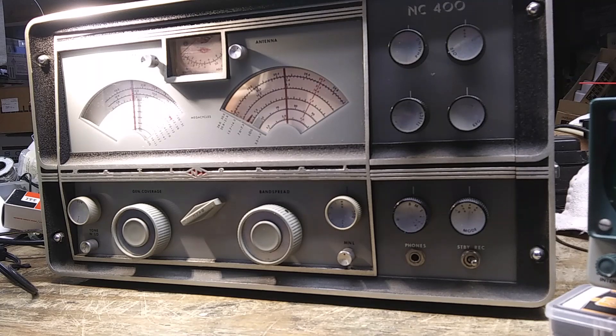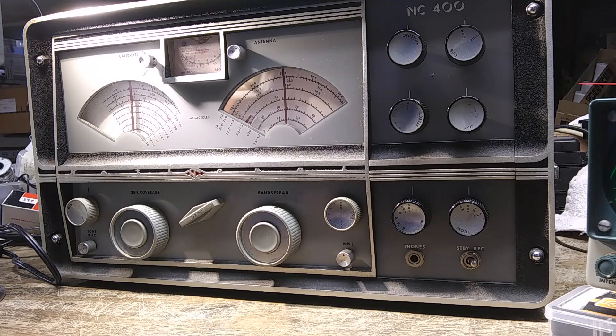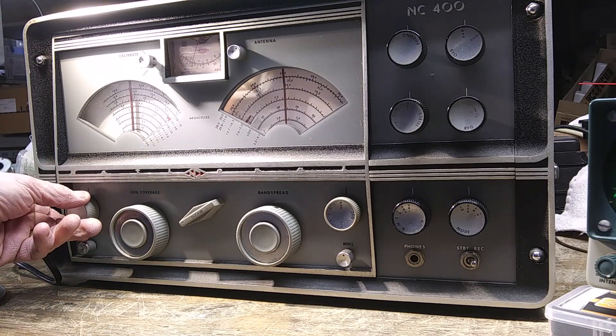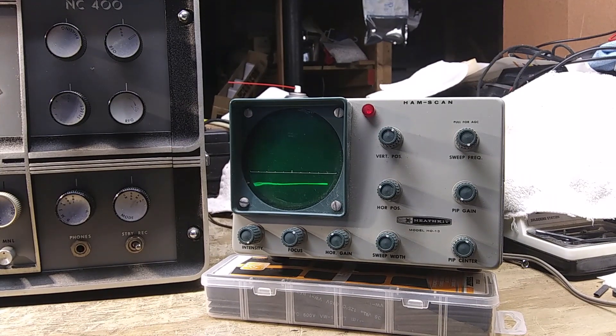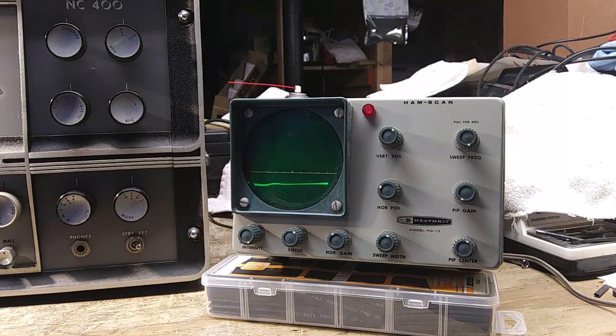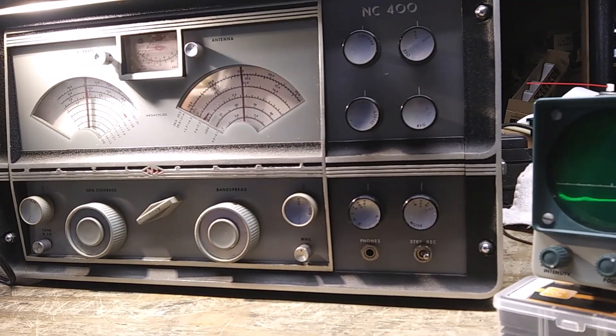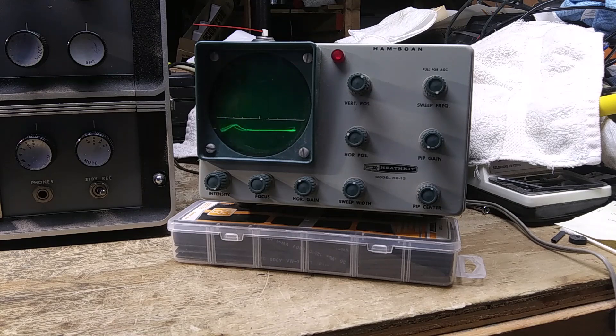Let me pause this again, and I'll find a sideband signal. Well, I couldn't really pull in a signal on the contest part of the band, because this radio just couldn't handle it. But I found a couple of guys rag-chewing. Sounds like they're starting to end the rag-chew. You can see how the signal now is over to the left of center — I didn't recenter it. That's probably because it's on sideband. So that's it briefly on sideband, and that's a demonstration of the Heathkit HO-13 Pan Adapter. Thank you for watching.